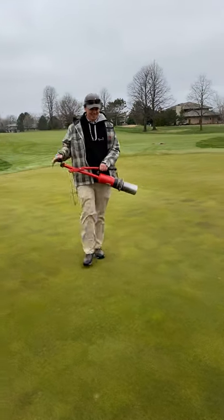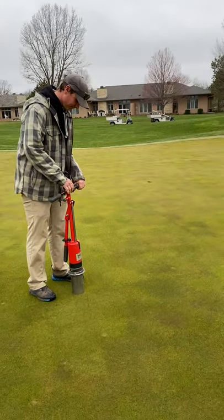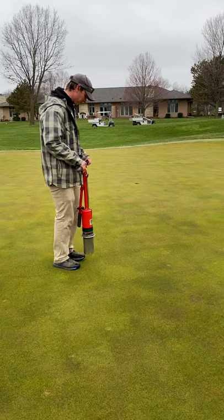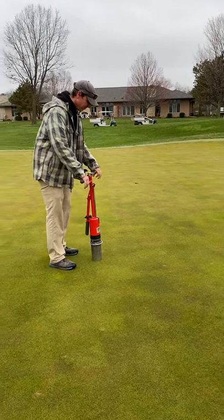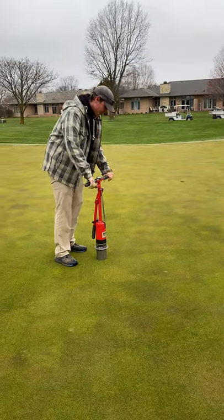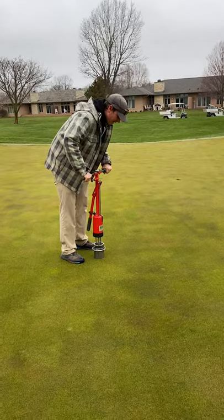Good morning. This is Andy. He's going to be changing the cups here at Legend at Bristol Cone. A couple of the reasons that we change cups here is to reduce wear on the green. We have a lot of golfers that come through and we want to maintain a good playing surface for them. So we move cups every day so that we can provide that for them.